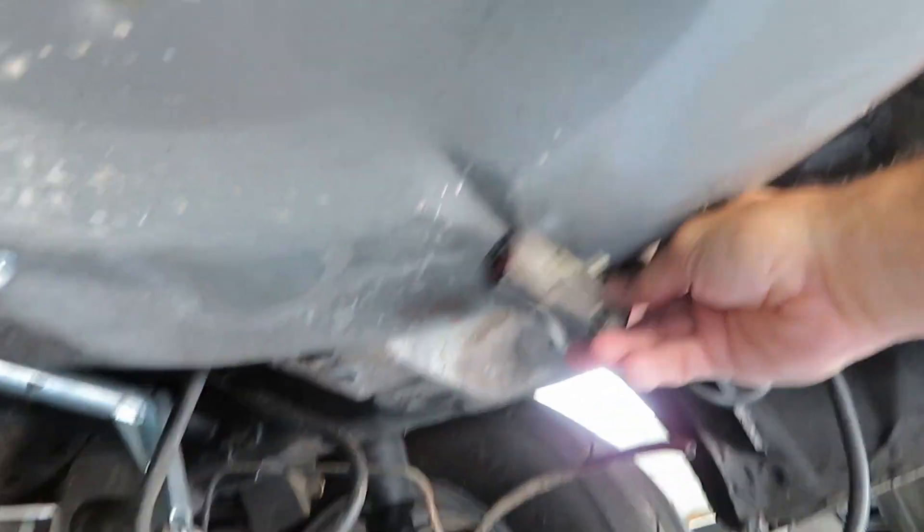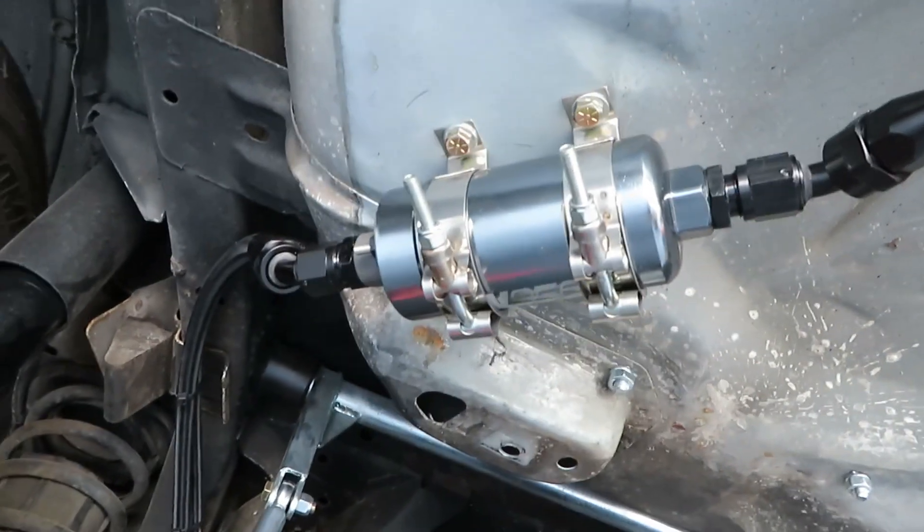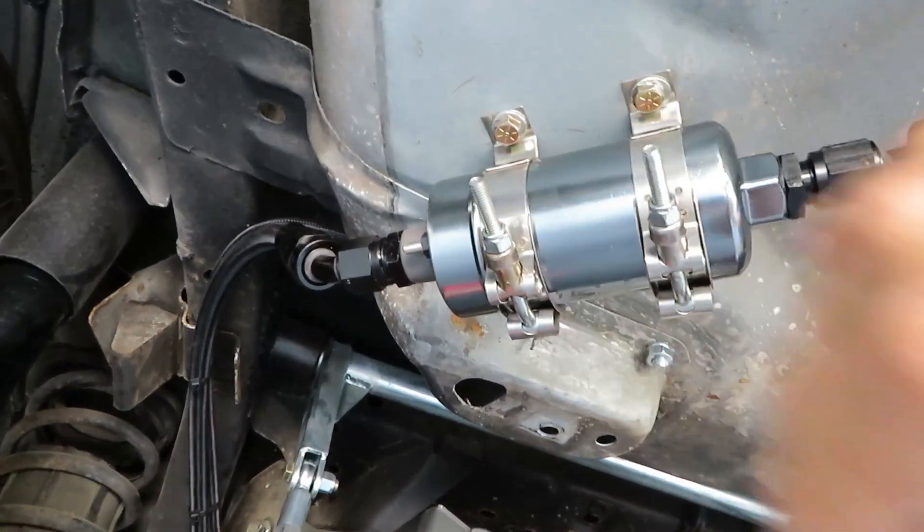The last thing I need to do is just wire it up. I'm going to try to use the stock wires from where the stock pump was and see how that works. I don't know if this pump draws more current — it might — but if the wire feels hot to the touch I'll know I need a heavier gauge wire. I'm going to splice into it here, tie it up, and run it to the fuel pump. What you should always do when you do a new fuel system...